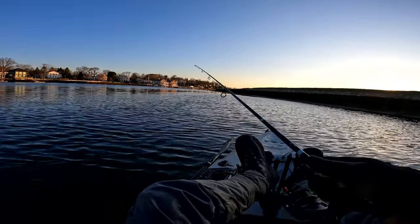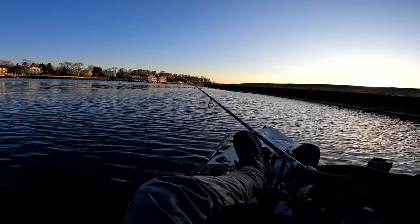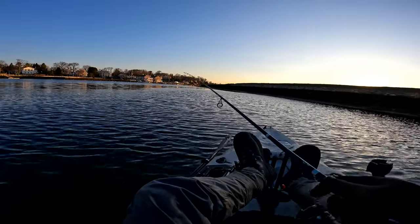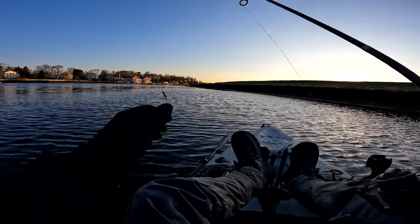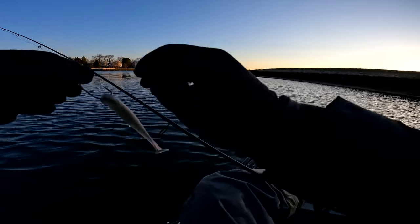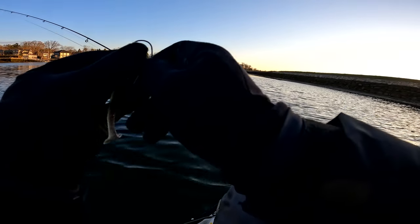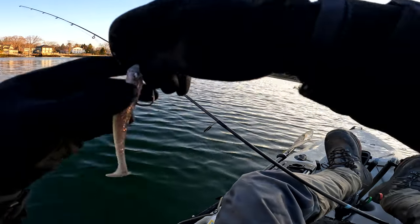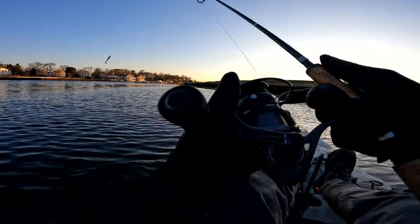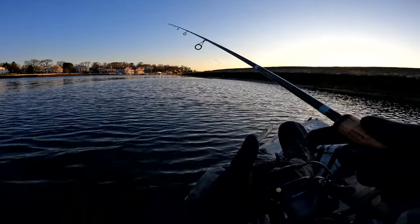That vibration from that snap — like you're cracking a whip — is calling fish in. It's the same idea as a top water spook. I hope that video made sense to you. I'm a firm believer in the snap jig; I think it works so unbelievably well for these striped bass. Go out and catch them! Thanks for watching.